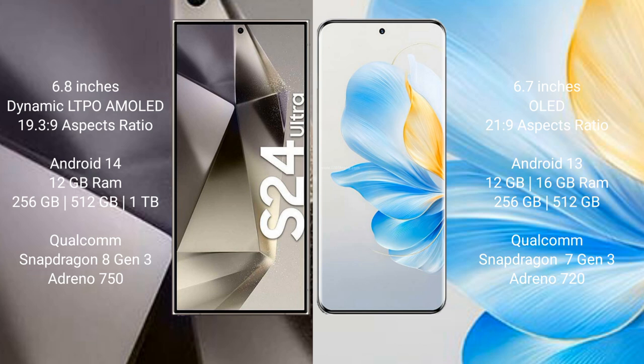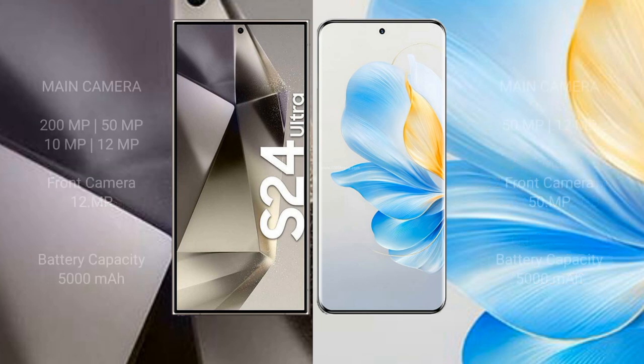The Honor 100 comes with 12GB or 16GB RAM and 256GB to 512GB internal storage, powered by a Qualcomm Snapdragon 7 Gen 3 processor with a GPU score of 720.